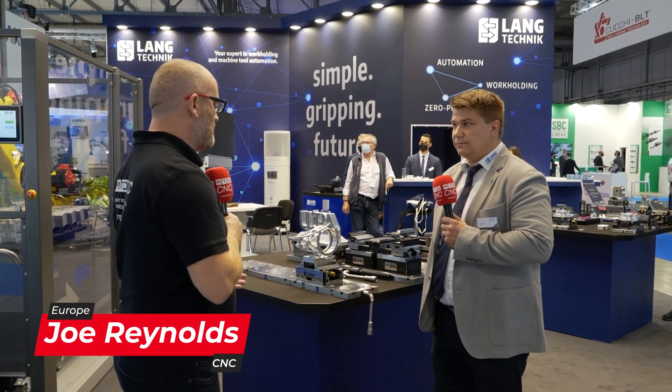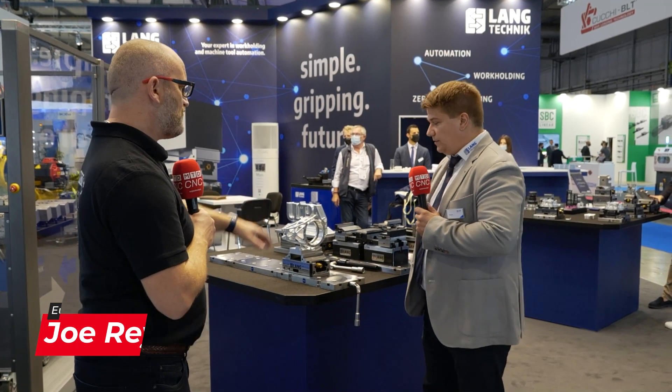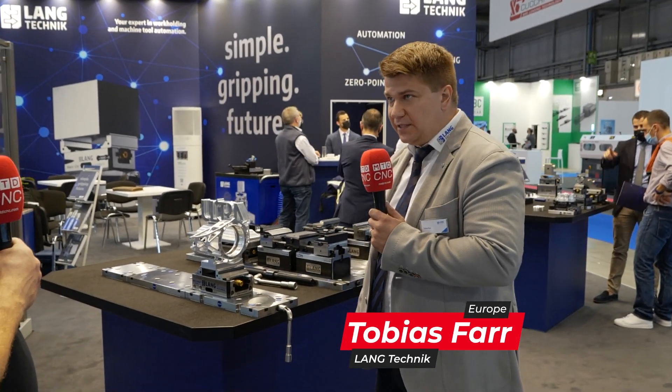So Tobias, we're here at EMO 2021 and we've got a worldwide premier here. Tell us about this range, what is it please? It's what we call the Quick Point modular system. The Quick Point system is quite well known already since more than 20 years.